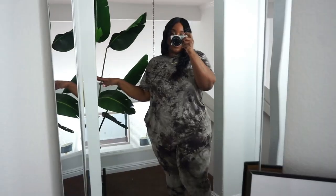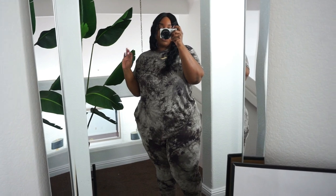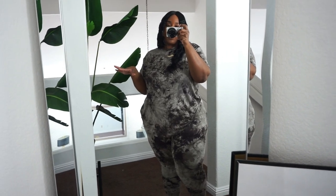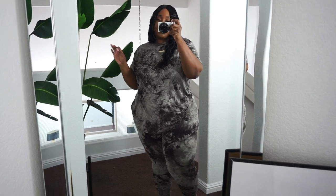Our next look is this really cute relaxed, almost brownish-green tie-dye set. You'd be surprised at the items I get the most compliments on. I have another tie-dye set in a blush and gray color, and every time I wear it people ask where I got it from — someone even stopped while walking their dog just because of that set.